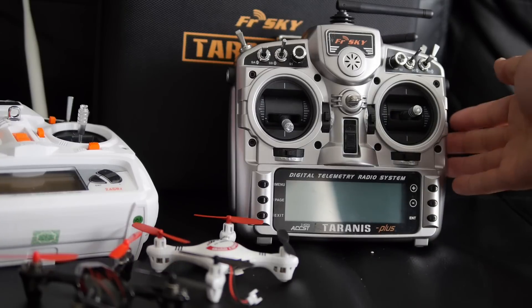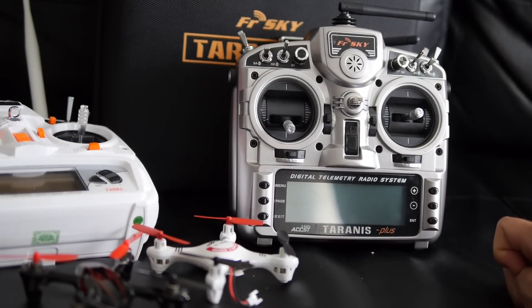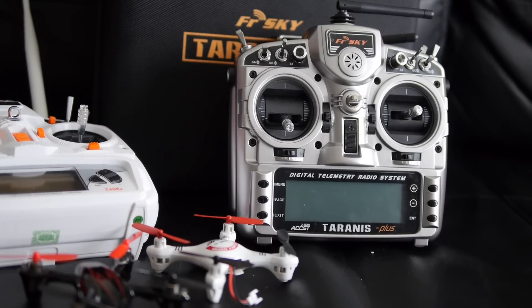For example, if you have a Taranis, a Flysky 9X, a 9XR Pro, or anything that basically runs OpenTX, you now have the ability to use multi-protocols in the radio.